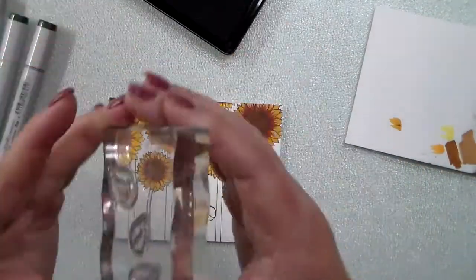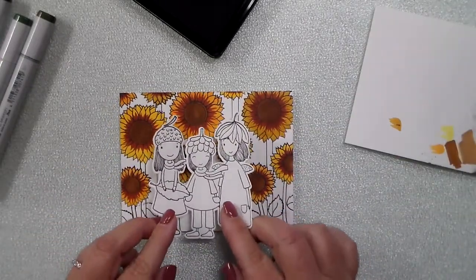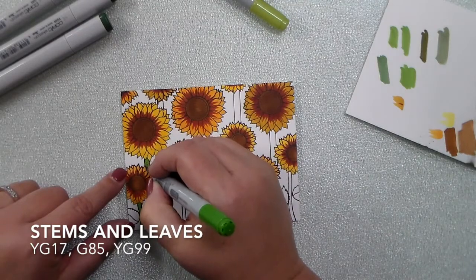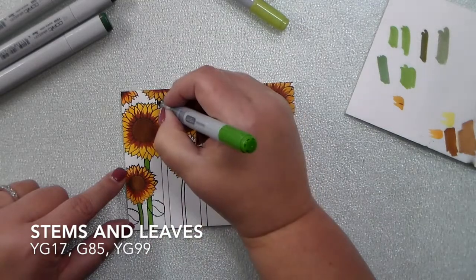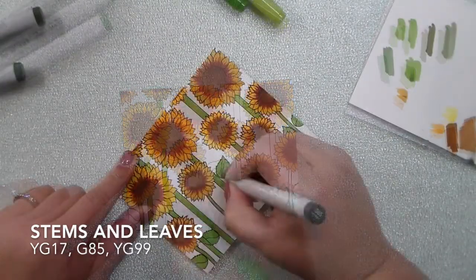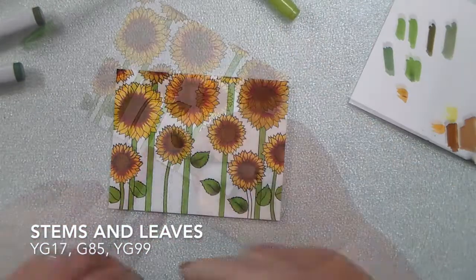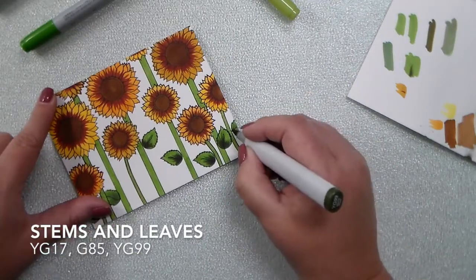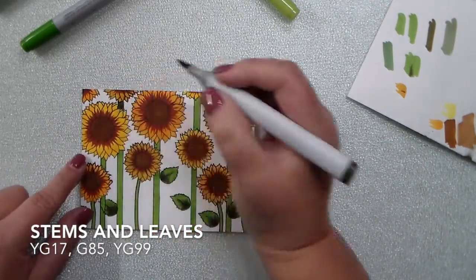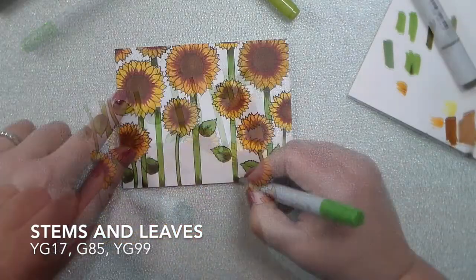I'm going to add some leaves because I do want the greenery sticking out amongst the girls that are going to be the center of the card. The smaller sunflower stems are from the Happy Fall Y'all stamp set, and then the longer stems I had to draw on with a ruler. To color the stems and leaves I did this super simple — all of this Copic coloring is just simple coloring, not a lot of shading. I went in with YG17 and then G85, but wasn't liking the contrast, so I brought in YG99 to really deepen it up. I did that to the bottoms of the leaves and then a little bit of shading right under the big heads of the sunflowers, then went back over everything and smoothed it out again with the YG17.